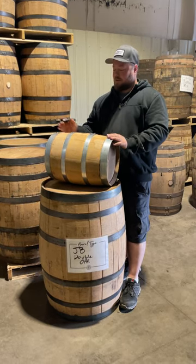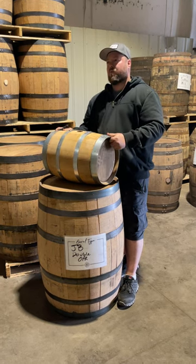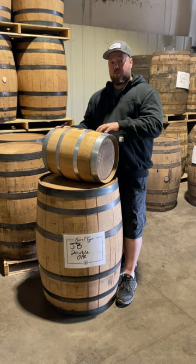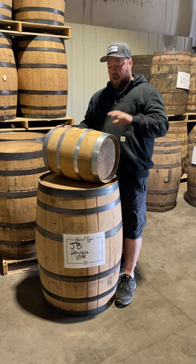We're planning on refilling our barrel. When you go to refill a barrel, you would want to ideally, in a perfect world, the same day that you emptied it, you would put a new beer in it so that it stays sterile and wet.